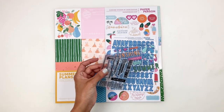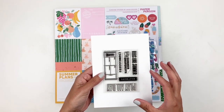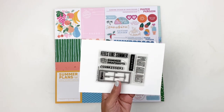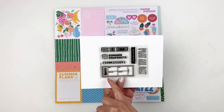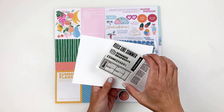I believe this kit is called Make a Splash. You get a three by four stamp set and you have Play All Day, Feels Like Summer, Summer Snapshots, and then Heat Waves. You can document the highs and lows — humidity feels like — really really cute little stamp set.